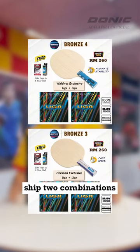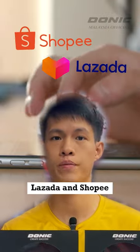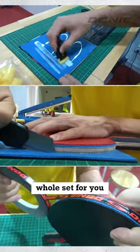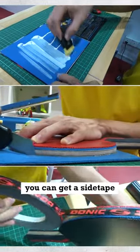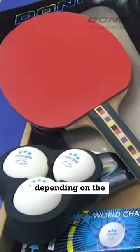Today we are going to ship two combinations. Every time you purchase on our online platforms such as Lazada and Shopee, you'll get two benefits. First, we'll assemble the whole set for you for free. And two, you can get a side tape, a box of 3-star balls, and rubber protection sheets depending on the combinations.